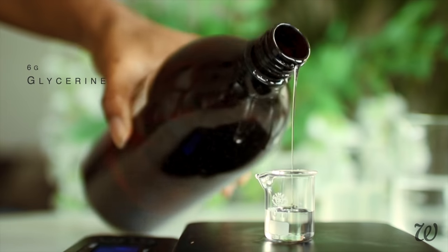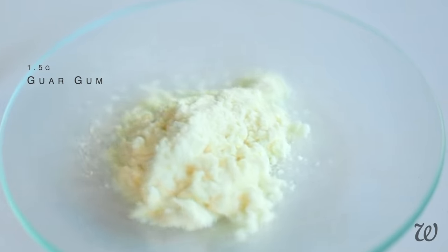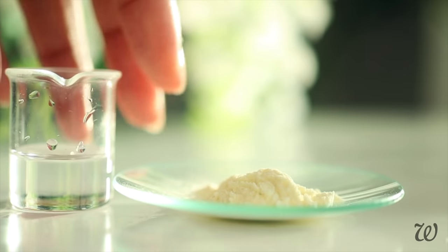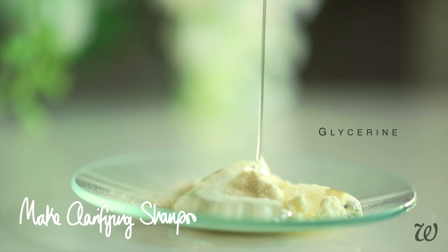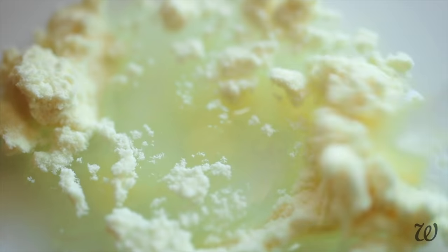We'll also need to measure out glycerin and guar gum. Guar gum, like xanthan, is a natural thickener, but we're using it here more for its conditioning properties. It's common for clarifying shampoos to cause knotting and tangles in our hair because they don't have any conditioning elements. Mix the guar gum and glycerin together first to make it easier to disperse evenly into the water mixture. Guar gum is unique as it coats your coils, laying the cuticle flat and helping with detangling.